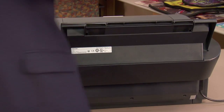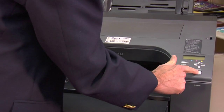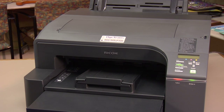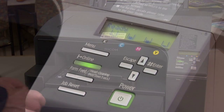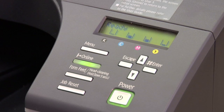After we get the unit installed, we're going to turn the printer back around, turn it on, and push and hold the power key. The printer is going to come up to ready. At that point, what we want to do is print a configuration page, which will let us know if the printer recognizes that the bypass tray has been installed.